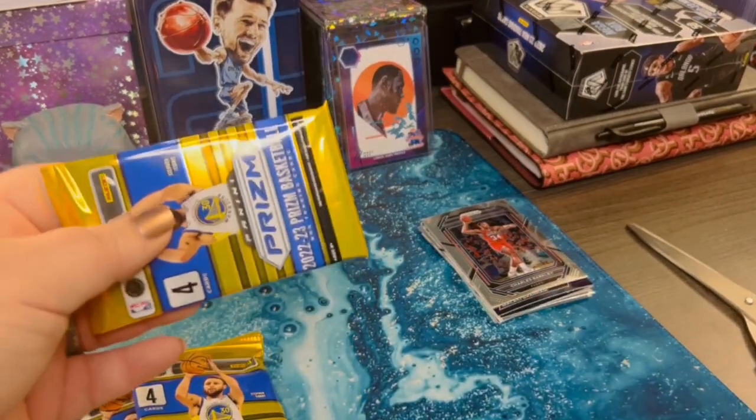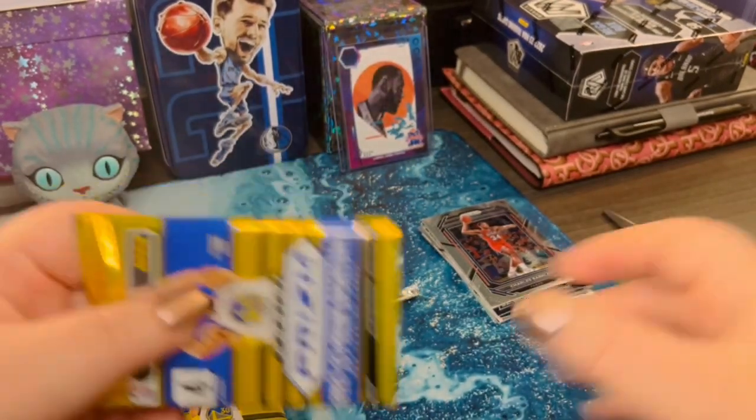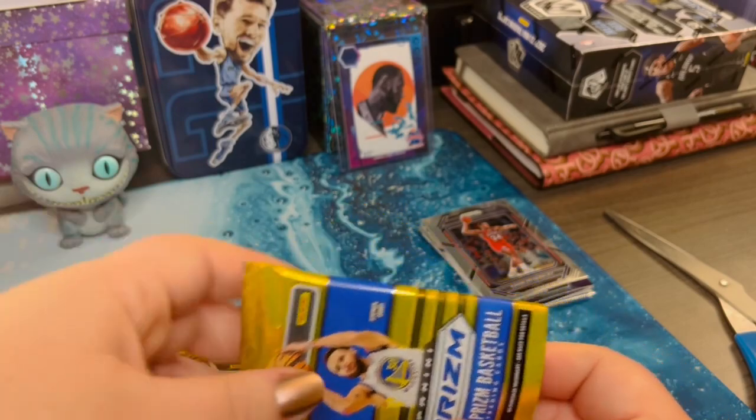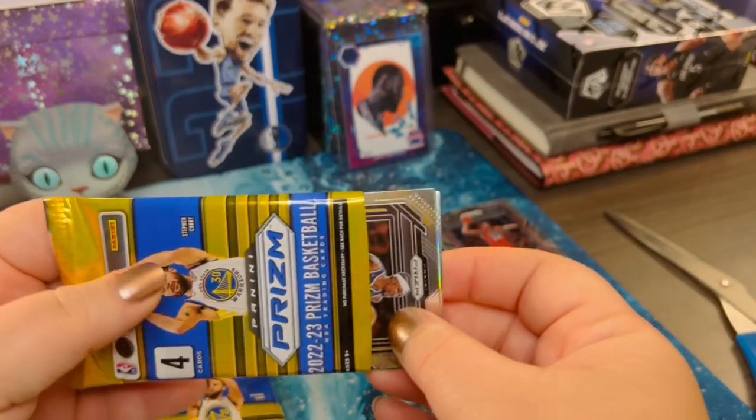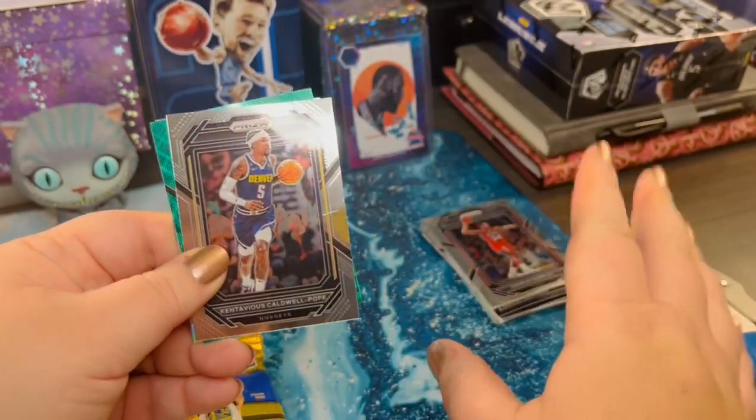I don't categorize them as I open. I've seen some of you on YouTube — you open your cards and start making three piles: the base that you're going to sell, maybe any rookie cards, and then personal collection. I go through them later.